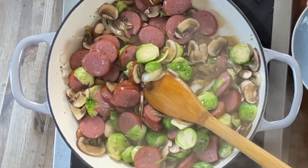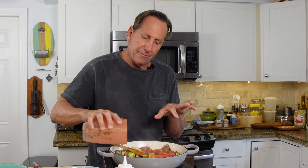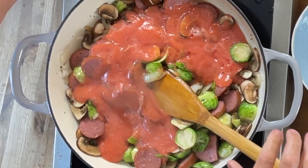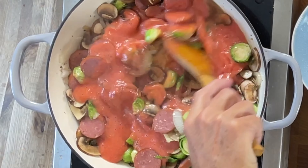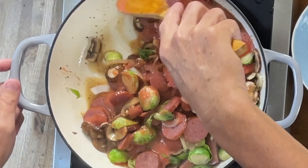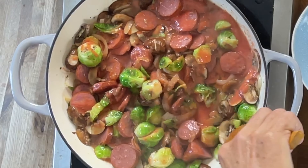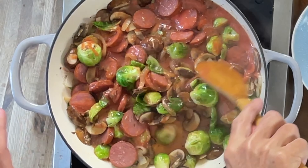I waited about two minutes. I've let this kielbasa flavor cook out. The mushrooms are starting to cook down a little bit, and all the liquid is cooking out and cooking together. Now I want to add my tomato, so I'm going to add my tomato in. If you didn't have the tomato and wanted to add cream, you would add heavy cream in right now, and you would cook this down for another three to four minutes. I'm going to let this cook a little bit longer.